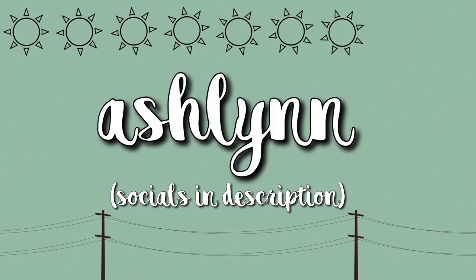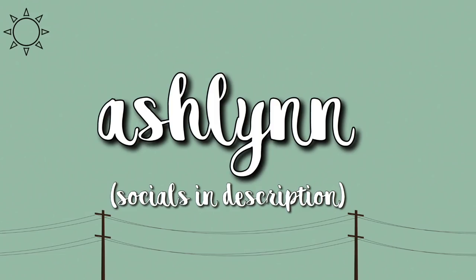Hey guys, it's Ashlyn. So in today's video, I'm going to be testing out three of these Double Dare face things. This video is going to be broken up into three different sections because there are three different sets to try out. I'm also going to be telling you about another thing by Double Dare - the OMG peeling gel. This video is not sponsored, by the way. So let's go ahead and get started.